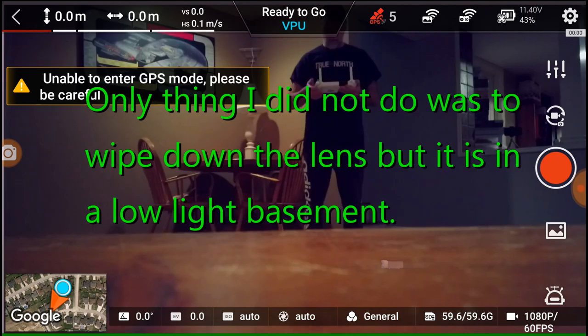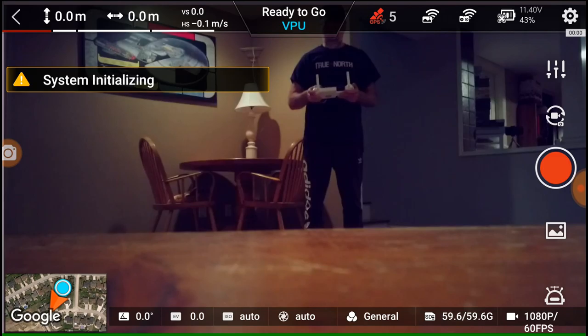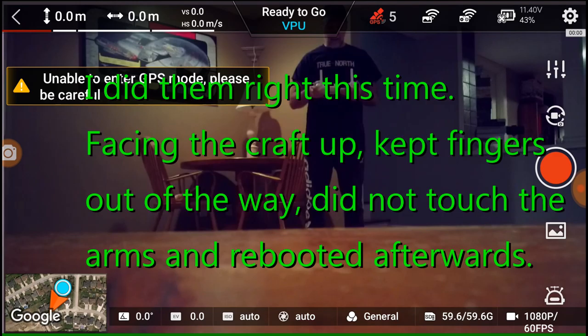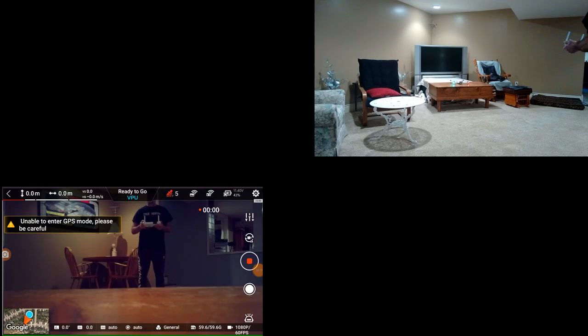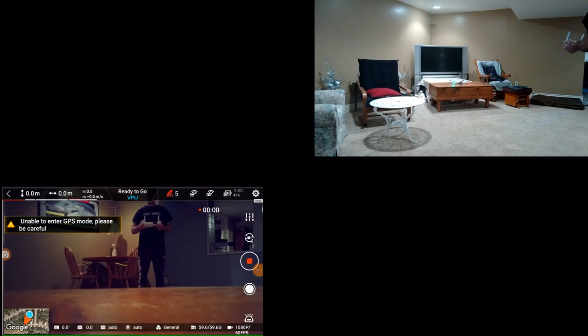VPU mode. Let's start the video — I've done the calibrations, I've done everything else. Let's just see what happens. This could be scary.